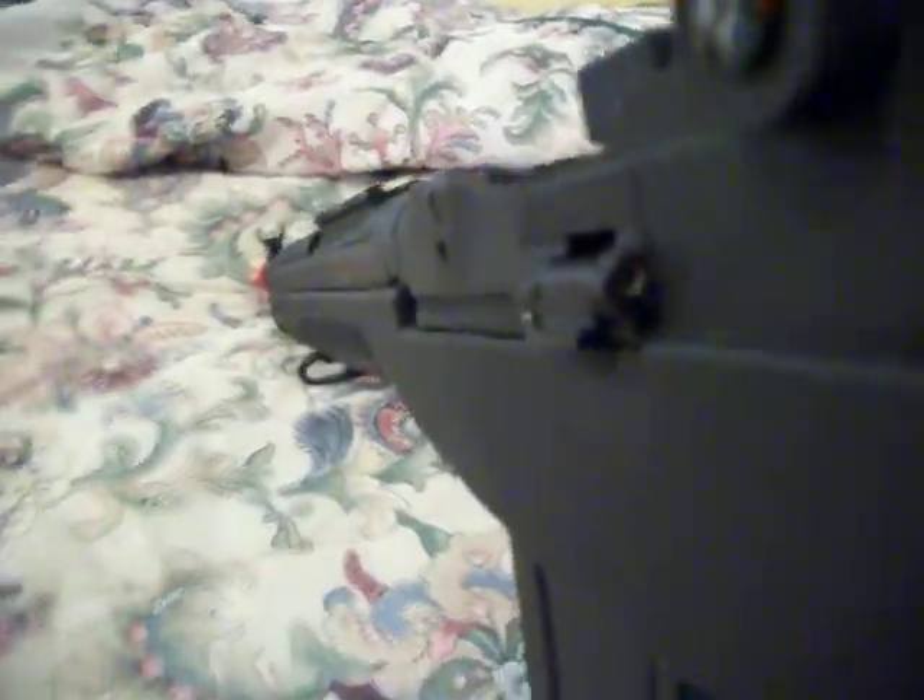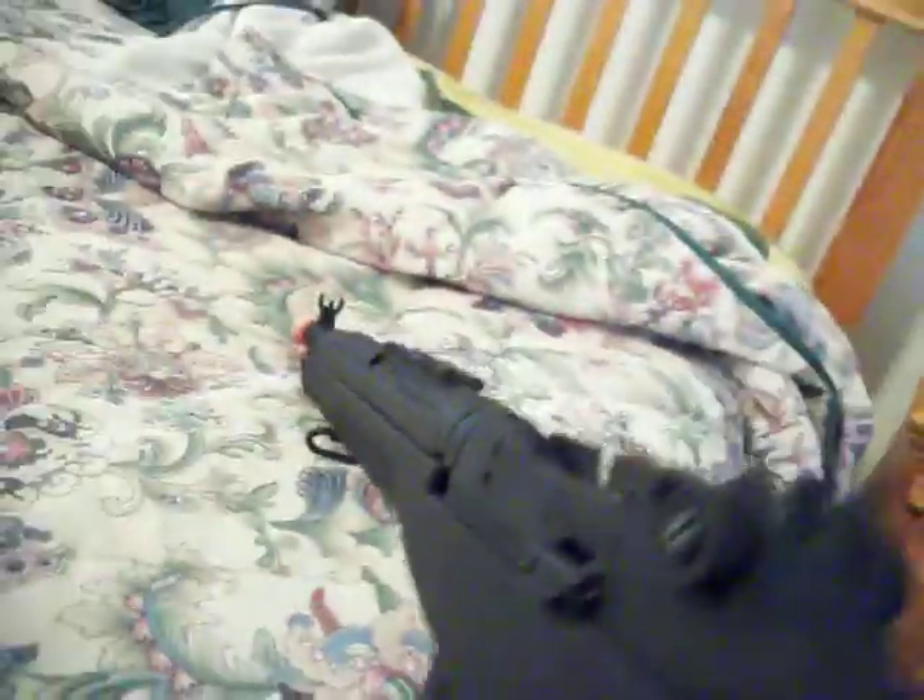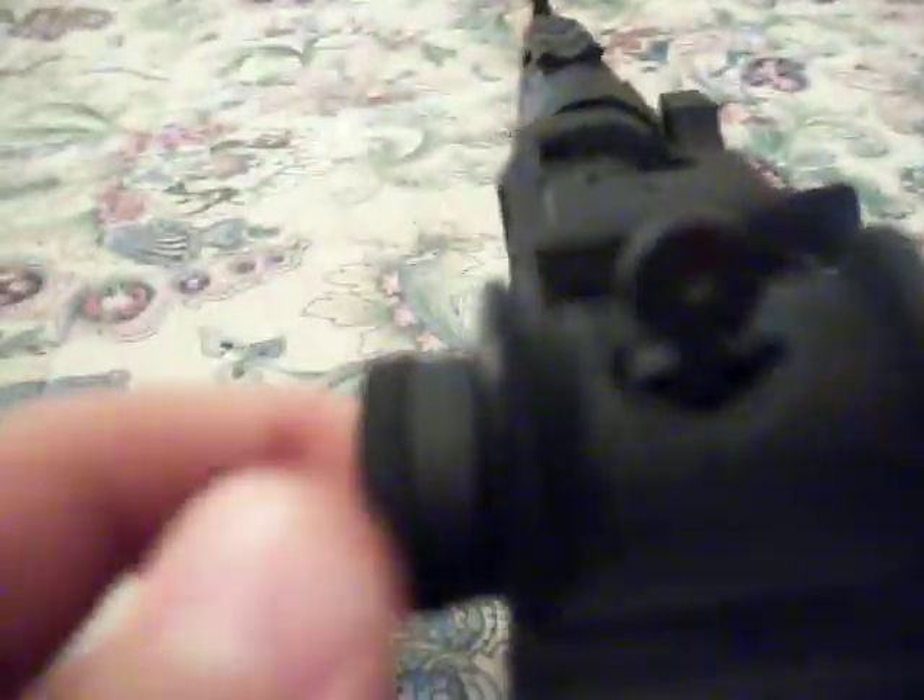I'm going to show y'all what this button right here does. I'm going to teach y'all what these two buttons do. I don't know what this one does but I do know what this one does — this raises the sight.